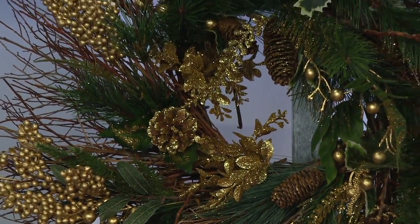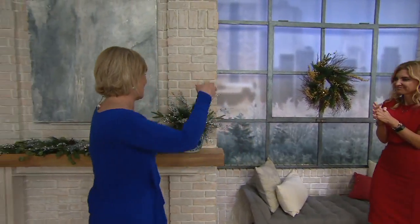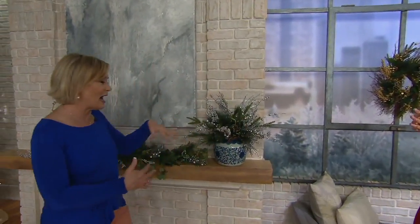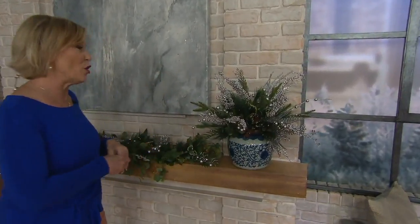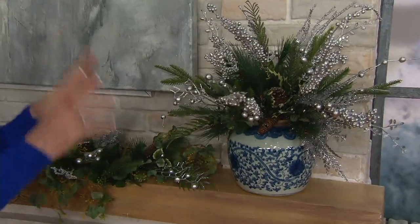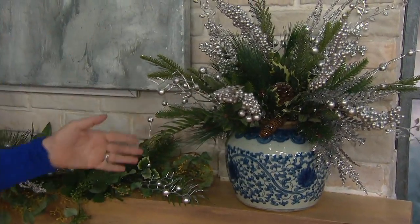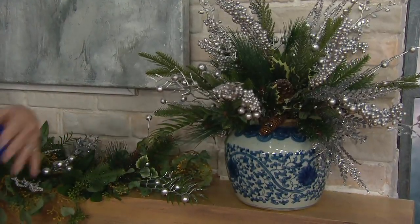That's the beauty of pick collections — you become the DIYer, your own decorator, and it's done in such an easy way. All the different dimensions and textures are there: pine cones, holly. The silver is so pretty — if you have a blue and white container you want to make extra special, just put a few silver picks in and it will look amazing.